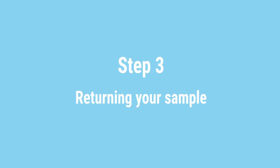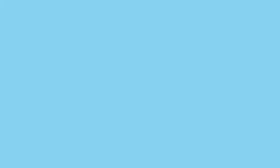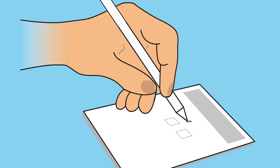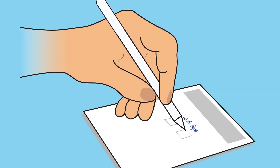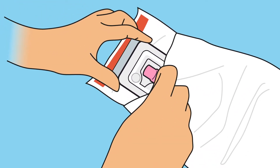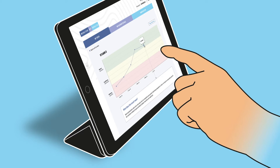Returning your sample: place the tube or tubes back into the plastic clamshell and firmly close the two sides together. Fill in the day's date on the form and tear off along the perforations. Pack the clamshell with the completed form into the prepaid envelope and seal. Please post the same day. Your test results will be available to view on your password protected dashboard in approximately two days.